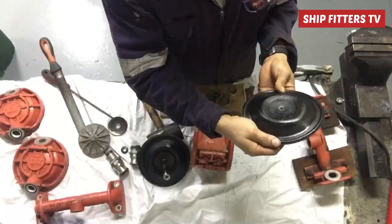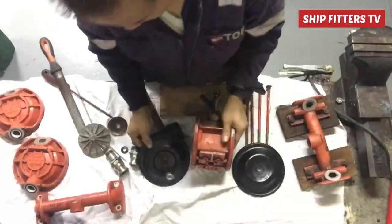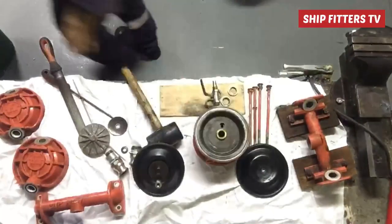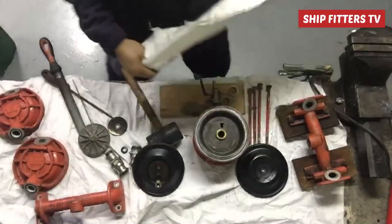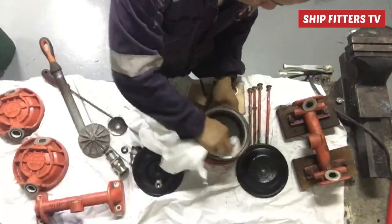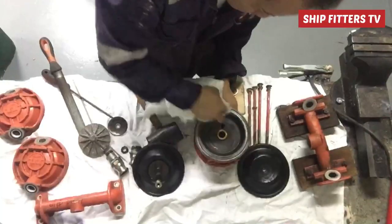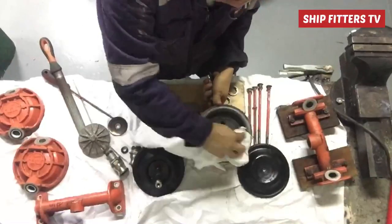How does the air-operated double diaphragm work? This wheeling pump is a double diaphragm type. A double diaphragm is a positive displacement pump which utilizes two flexible diaphragms that reciprocate back and forth, creating a temporary chamber that draws and expels fluid through the pump. That is how the double diaphragm works.